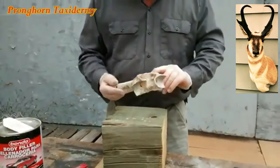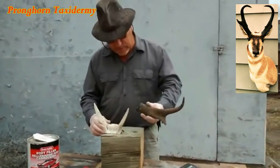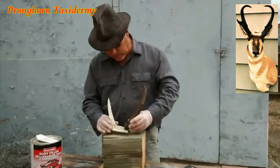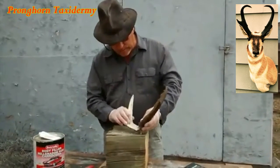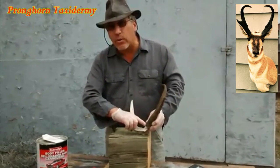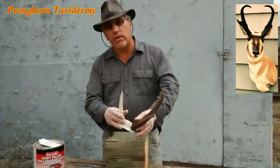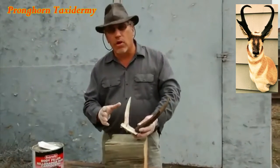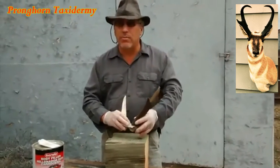Some taxidermists prefer, when the antelope is fresh and comes into your shop, to bore a hole right at the base of the horn so they know precisely where the horn fits and how far down it goes. You can push these down quite a bit, which will detract a little from the horn length, but it's not really noticeable.